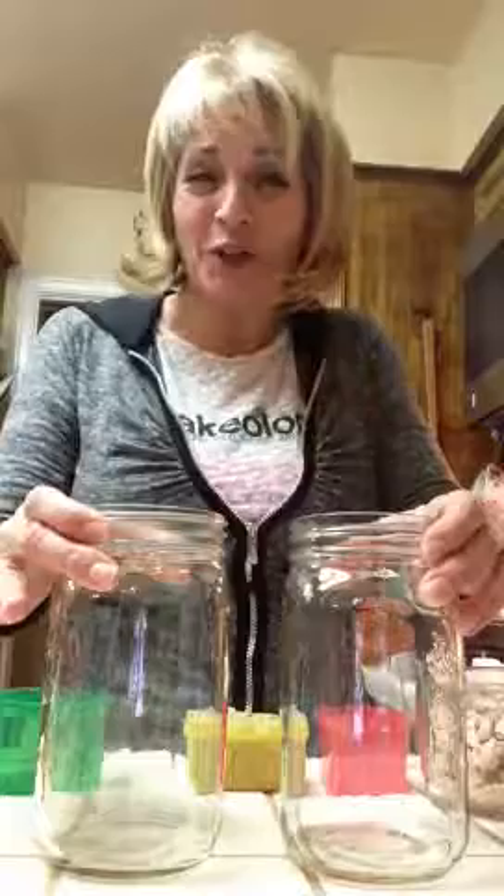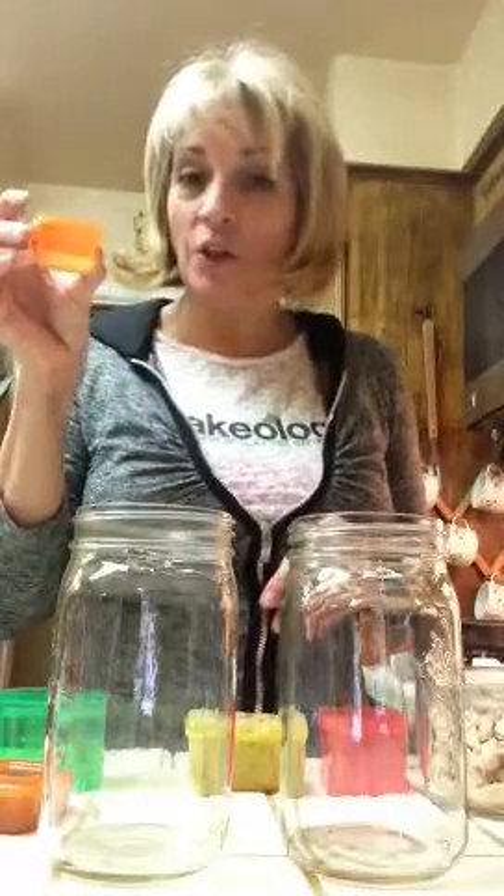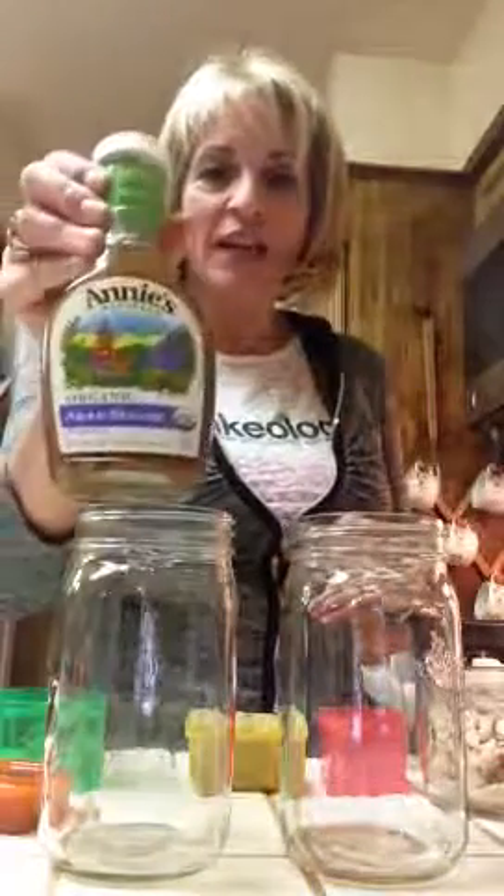I have my mason jars — you can get these at Michael's for like $1.99, super cheap, under $2. The first thing I put in my jars is my salad dressing using the 21 Day Fix orange container. My favorite dressing is Annie's organic Asian sesame, so I'm going to throw that in the bottom.